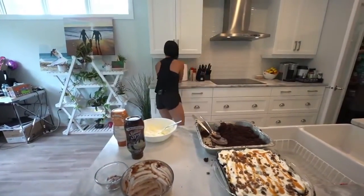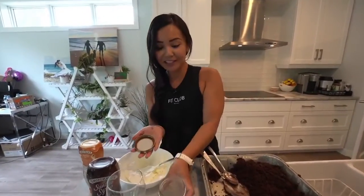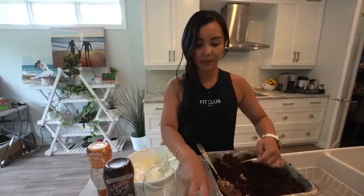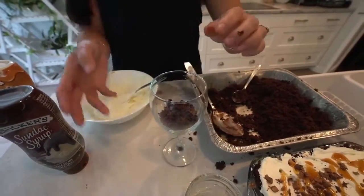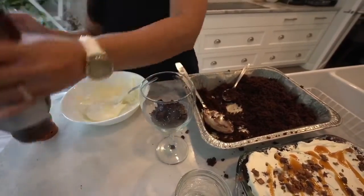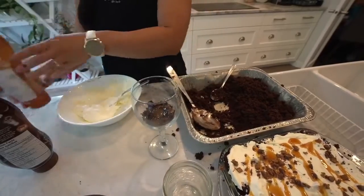I also want to show you some presentation options. If you wanted to give this as a gift, it would be so cute in one of these mason jars — just assemble the trifle right in there. Or if you want something fantastic for your backyard guests, you could also put it in a wine cup. So we'll just put some in here — a layer of cake, then some chocolate syrup since I ran out of pudding, and then let's go fancy and use caramel. How does that sound?